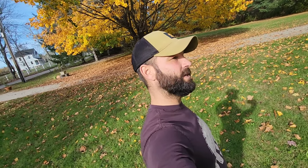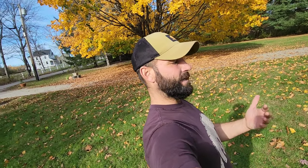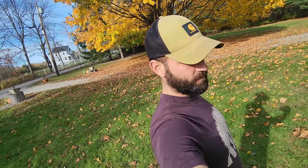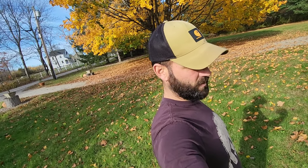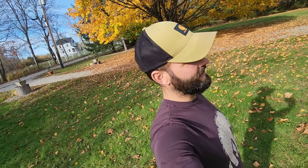Hey y'all, welcome back to the range. I'm Jared Paul, and today I'm about 90 percent done with the greenhouse I've been attaching to the side of my detached garage. If you haven't been following, I got some recycled windows from a buddy, and one thing led to another and all of a sudden I was putting this thing together.